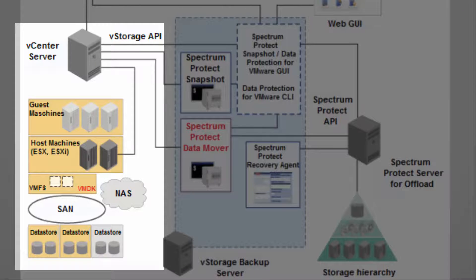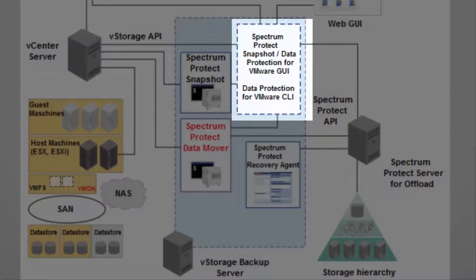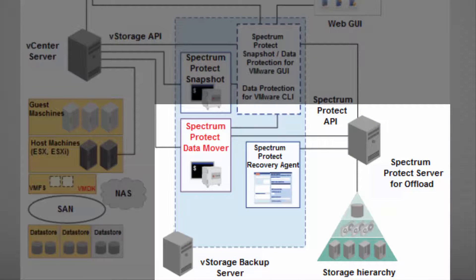That auxiliary host is used during offload operations to temporarily attach the snapshot-based backups to it. The Spectrum Protect GUI can be used to configure my Spectrum Protect environment and to create backup offload schedules. It can also be used to monitor the status for everything that's going on in my environment. The Spectrum Protect server is installed on a separate machine and manages the backups that I offload for long-term retention.